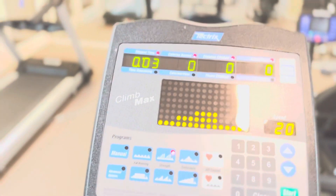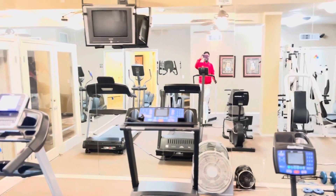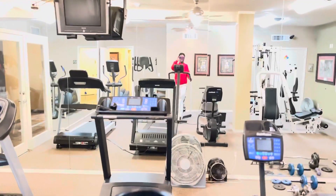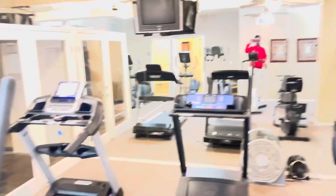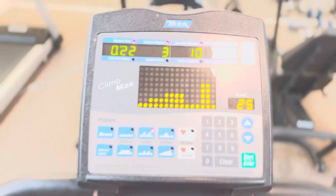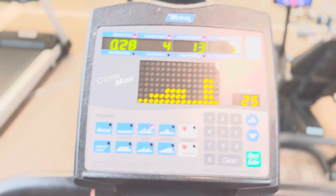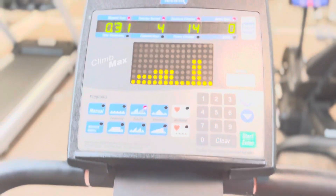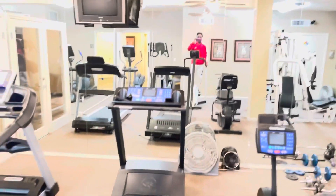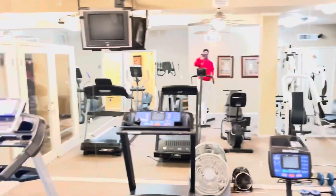Now as I'm doing the workout, you can see me visibly in the mirror that is reflecting my image. As I'm doing it, it's like I'm climbing. Whatever work that I'm doing is showing here on the display — the results are all showing here on the Climb Mask machine. Through the mirror you can see how this thing works.